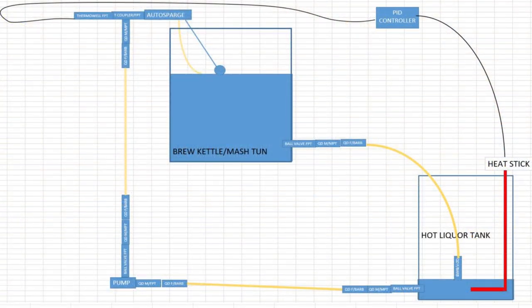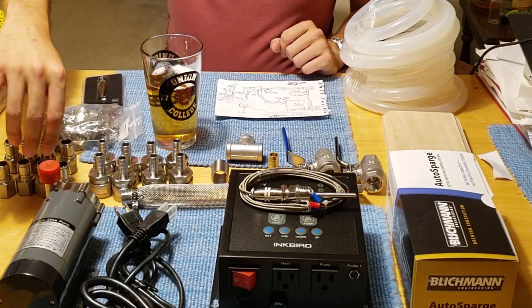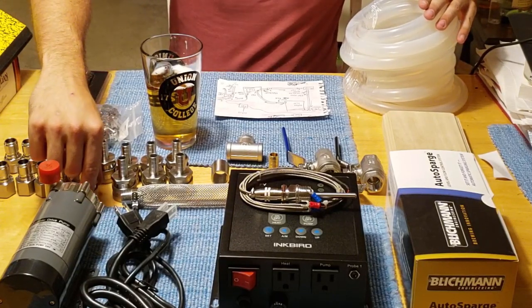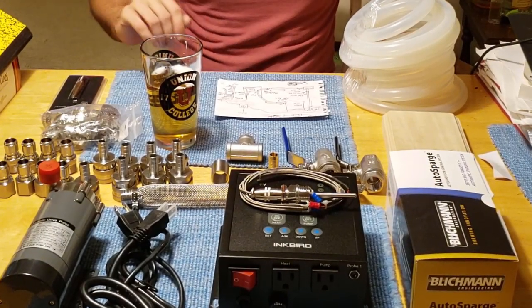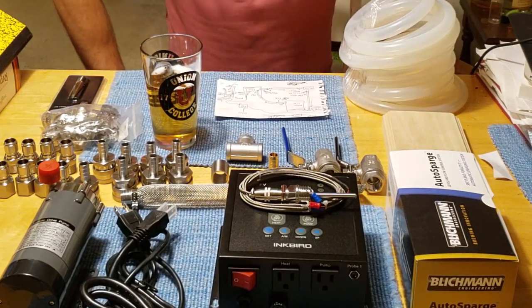The PID controller is going to be fed by information from a T-junction I'll set up on the input of the auto sparge, where the wort is coming back from recirculation into the mash tun — the most accurate point for temperature regulation. It flows from the mash tun to the hot liquor tank through the ball valve, then to a pump, which brings it back up through the Blickman auto sparge to the mash tun. I also splurged on quick disconnects and high-temp silicone tubing to make all connections much quicker and easier, and I'm hoping to add a plate chiller in the future to improve chilling.